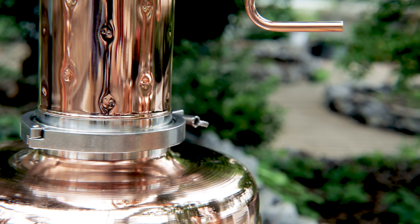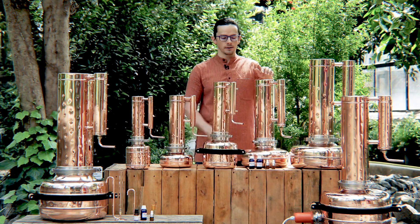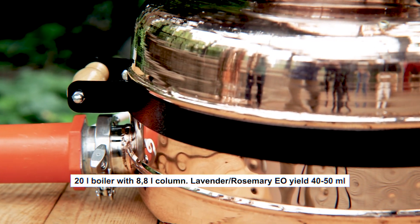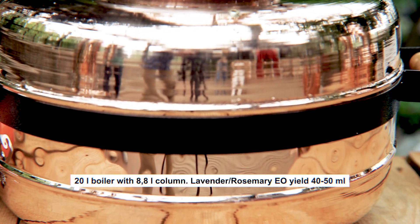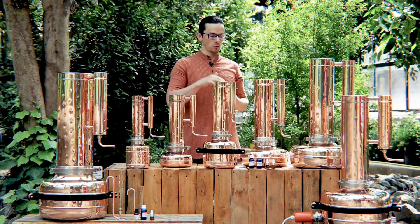The next module is absolutely the same model but it has a heating element, which you can see at the bottom. For the heating element we use a bigger boiler size just to cover the heating element with water.